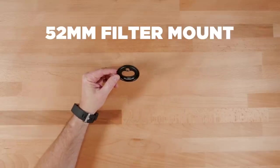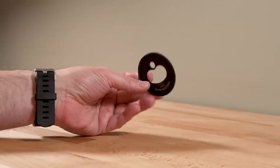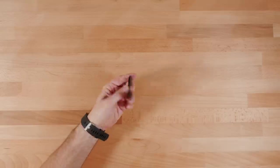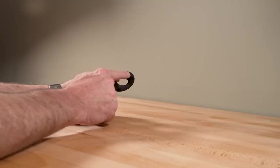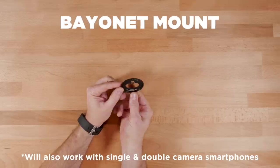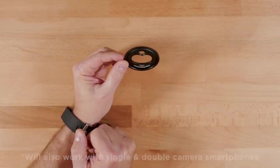This is it. This is a Moondog Labs 52 millimeter ND filter mount. You might be thinking to yourself, this doesn't look like any ND filter mount I've ever seen. And you would be right. It has a very interesting design where you connect this to a bayonet mount case, such as a Moment case.